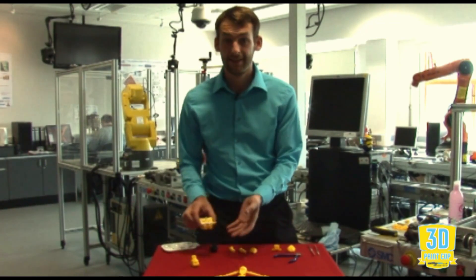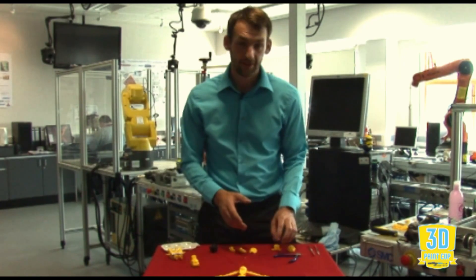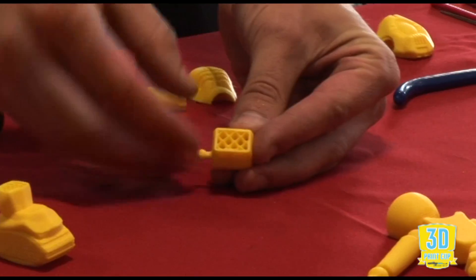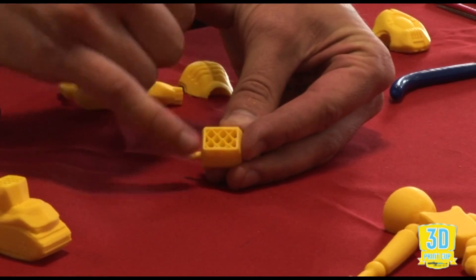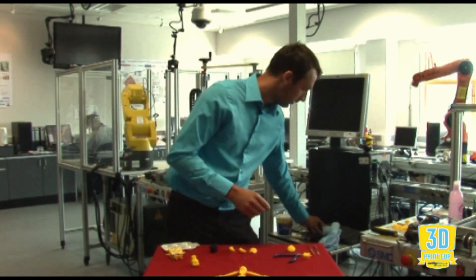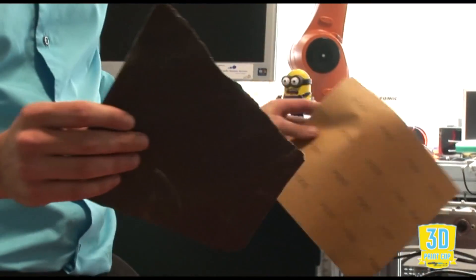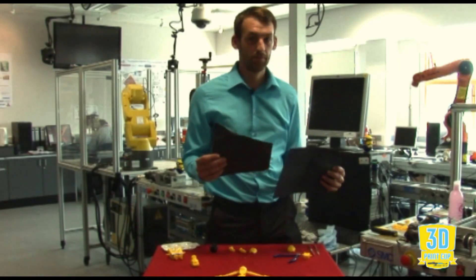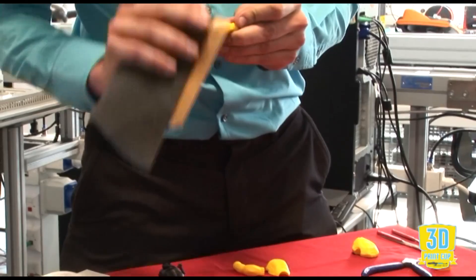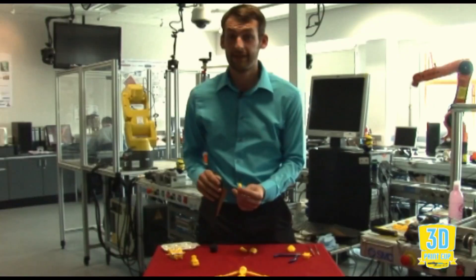If you do want to take the lines out, the first thing to do is to consider how you've printed it. 3D printing is made up of a hollow interior and an outer shell. You can use a very fine grade of sandpaper — 240 up to a 1200, anything in between. Don't go any coarser than that. Just very gently take the top off it and work your way down. It is quite a time-consuming process.